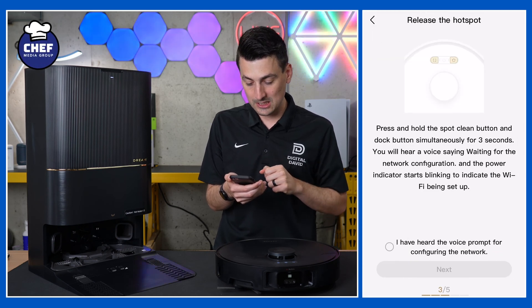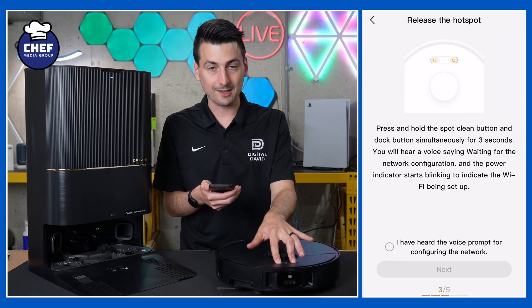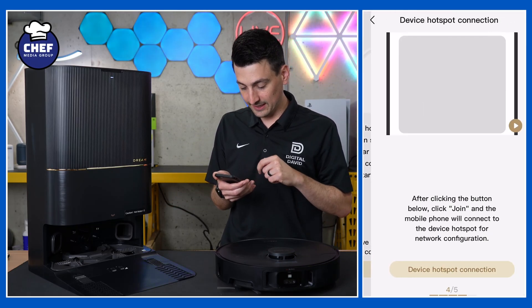Now we need to release the hotspot. Press and hold the spot clean button and the dock button at the same time for a couple of seconds — so we're holding the left and the right button. Waiting for the network configuration. We got our voice prompt for the network configuration. Select next.